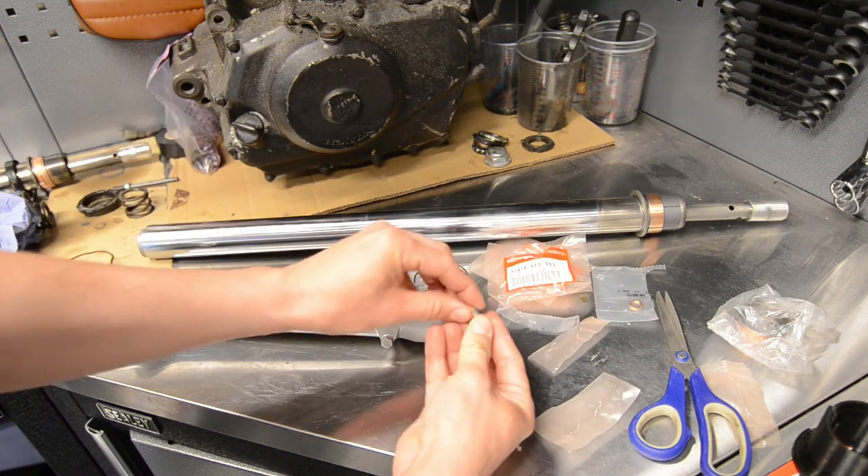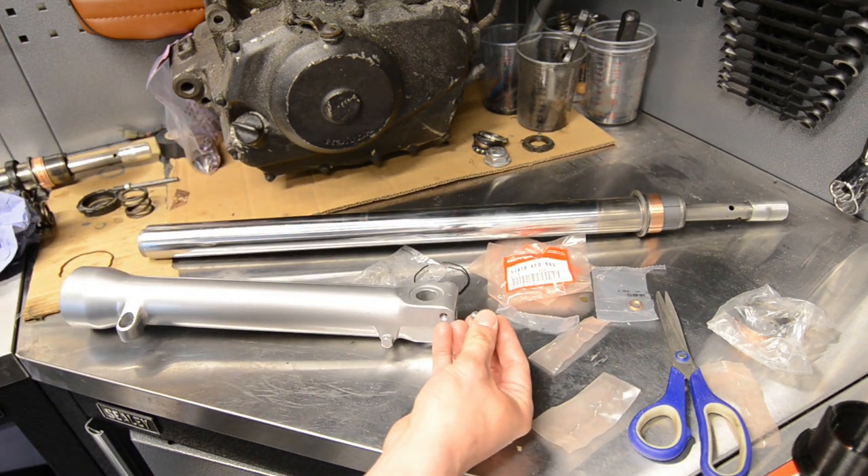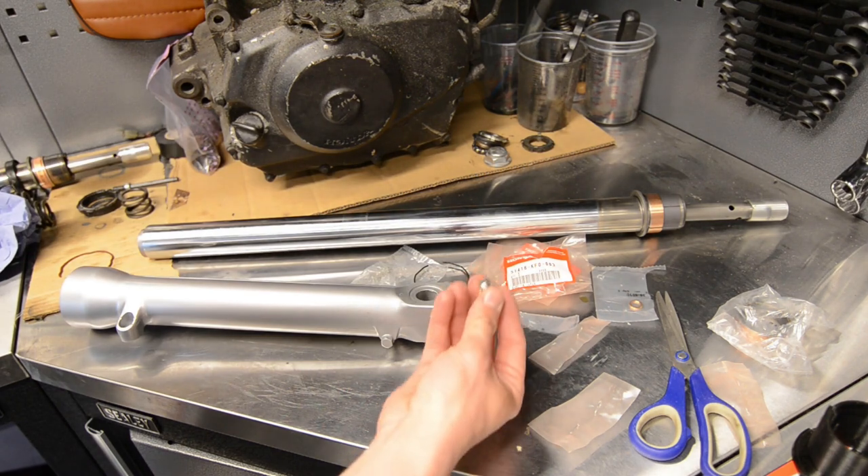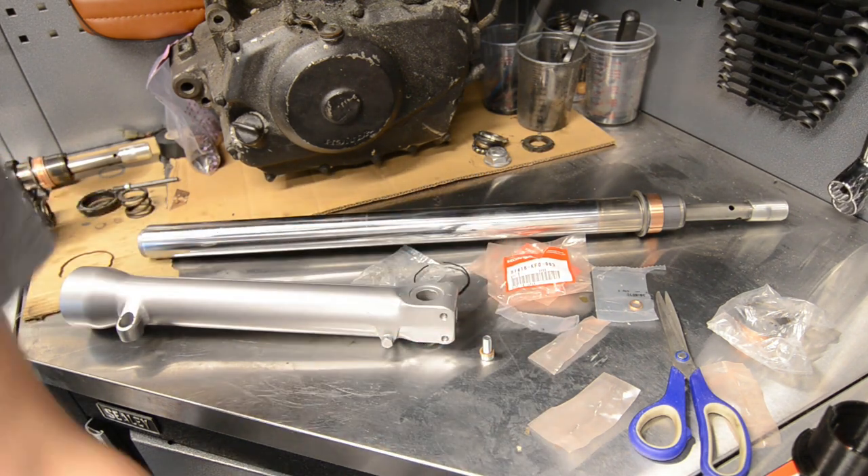That old bulb kit came with a whole load of copper washers — you can see that. It comes with a whole load, but this is the only one you need. That goes in here.